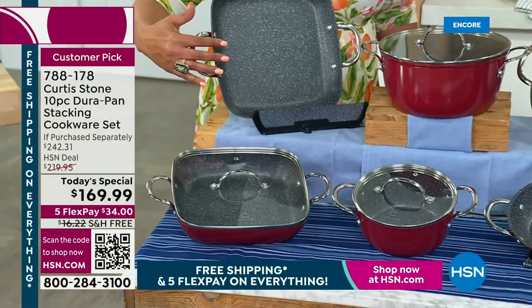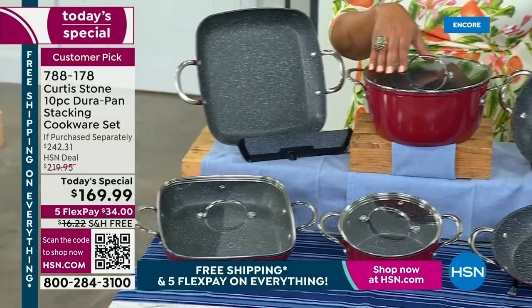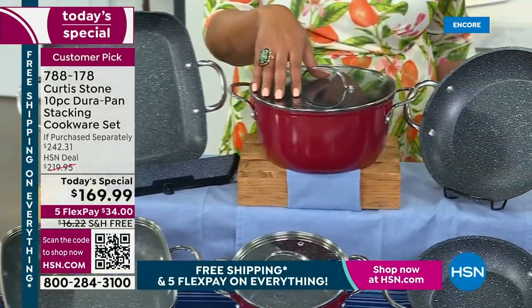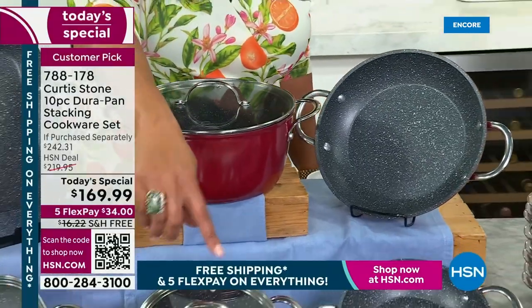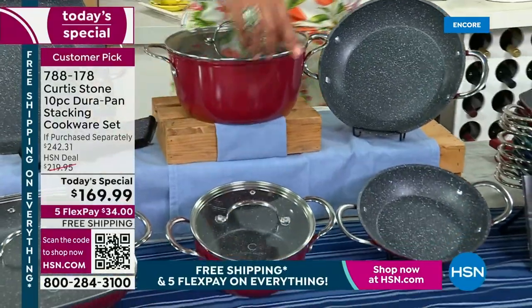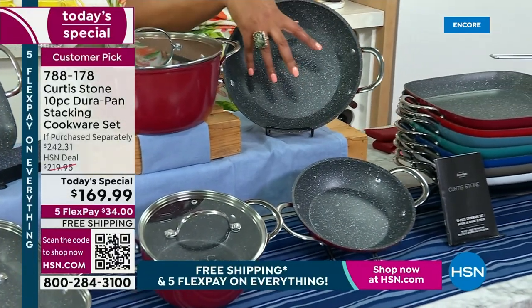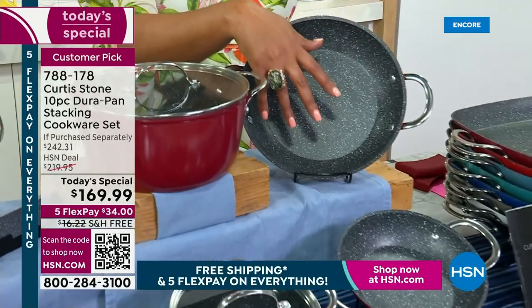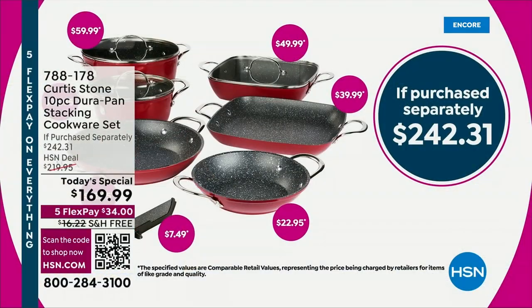You're also getting an 11-inch square griddle. You're also getting a 4.8-quart stock pot — this is your workhorse. In front, we have a two-quart sauce pan, then your small 8-inch fry pan, and then the Mac Daddy, the 10-inch fry pan, which is the most popular, and it comes with the lids. So you are getting a 10-piece set.